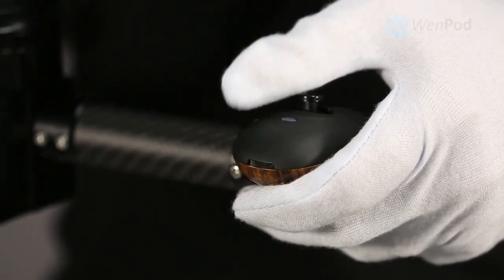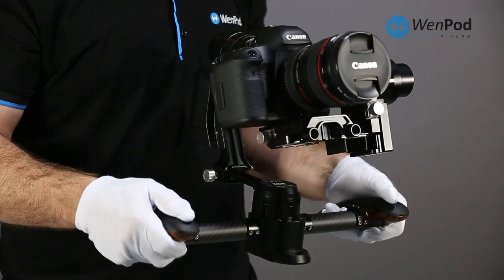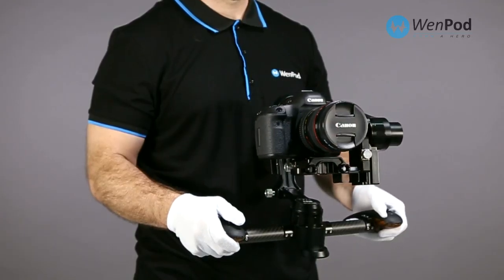The left hand joystick controls pan. The right hand joystick controls tilt. Under the left index finger is a wheel to control the speed of both pan and tilt.